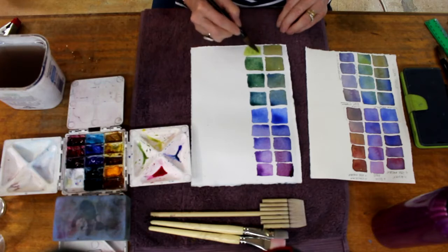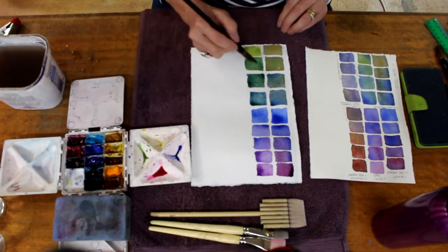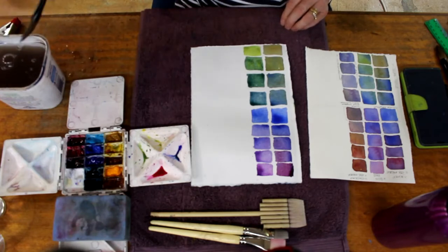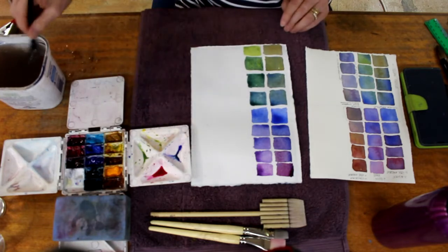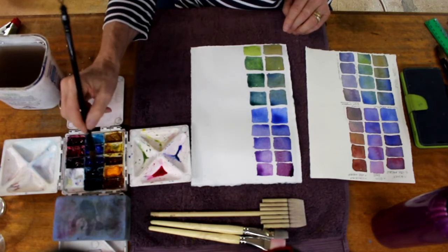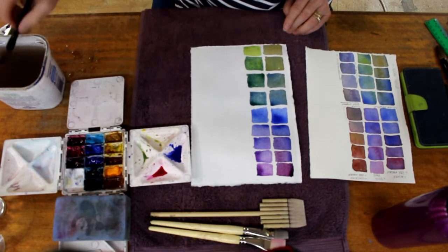That's really useful to be able to get a look of spring green in any vegetation you're painting. Just take a little bit out and add a bit more yellow. We've now got all those colours — 16 colours out of three or four paints. That's such a good skill to have.